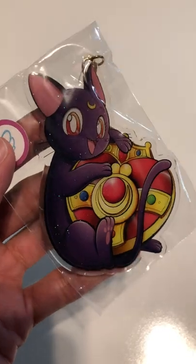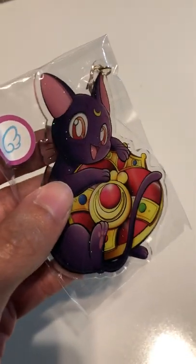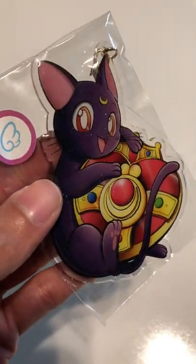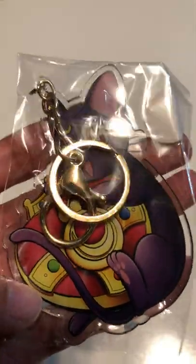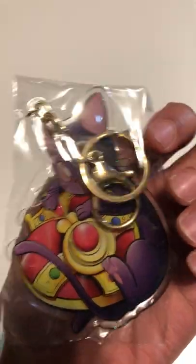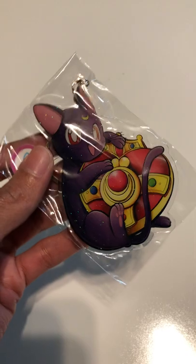As soon as I saw that I just knew I had to have it because, first of all, it has the Cosmic Heart, and anybody that knows me knows I'm a huge Cosmic Heart Compact fan. But also it's just so cute and I love the glitter effect to it too — look how shimmery it is. And she hand makes these. It looks like the image is on the front and the back. It was advertised as like a bag clip — if you have a backpack or a purse or something you can clip it on. But you can also use it as a keychain as well, though it's quite a bit bigger than your average keychain.